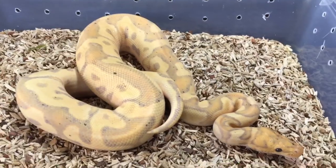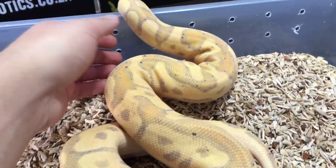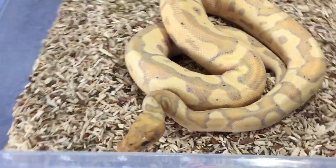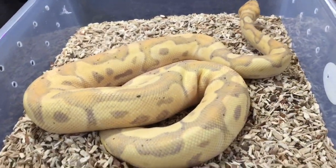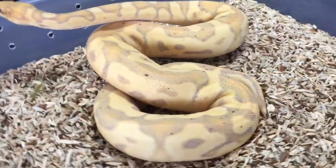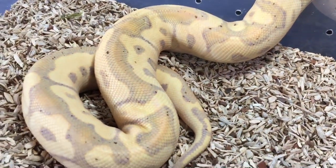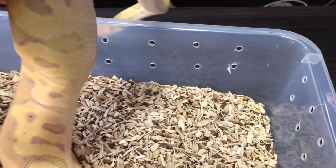Lastly, we're looking at a banana clown combination — another beautiful combo. This is a banana morph combined with a recessive clown mutation, showing that the banana morph can also combine really well with recessive mutations. This guy is in the blue right now, meaning he is dulled out and will be shedding soon. After he sheds he's going to be even brighter and more impressive. That is a banana clown ball python.